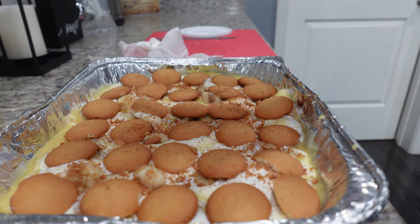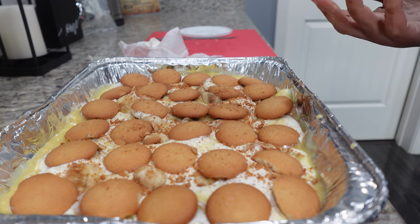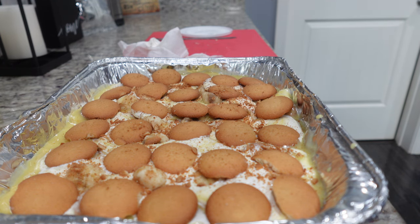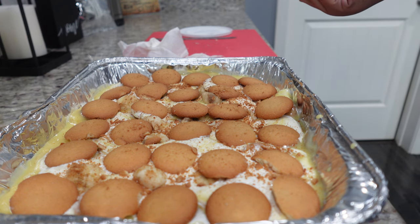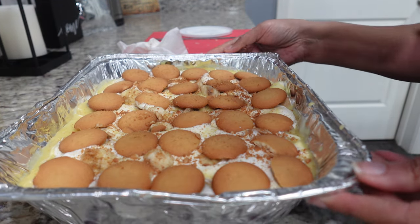There you have it — such an easy dessert. I'm going to cover this with some saran wrap and place it in the refrigerator overnight. You can chill it for four hours and be ready to dive in, but I'm going to allow it to chill overnight and show you the final product the next day. I hope you enjoyed this — I'll see you tomorrow.